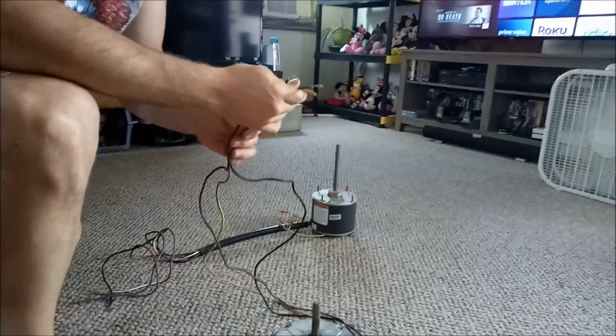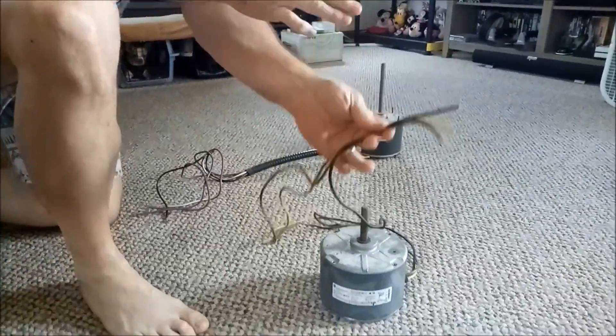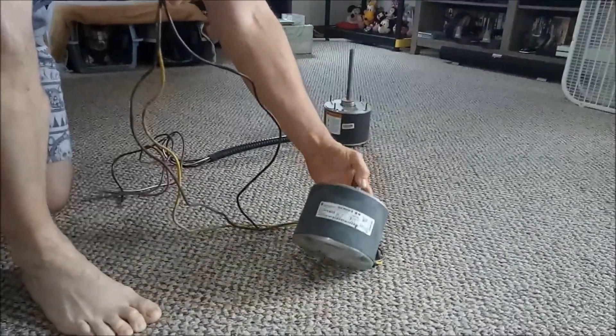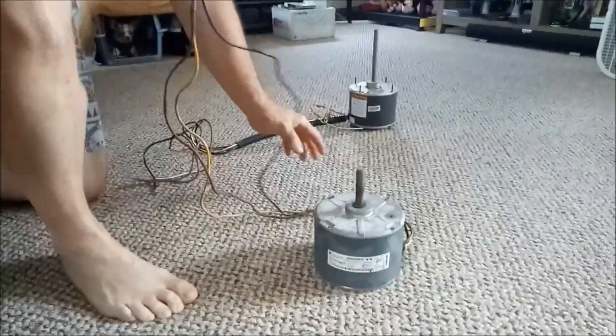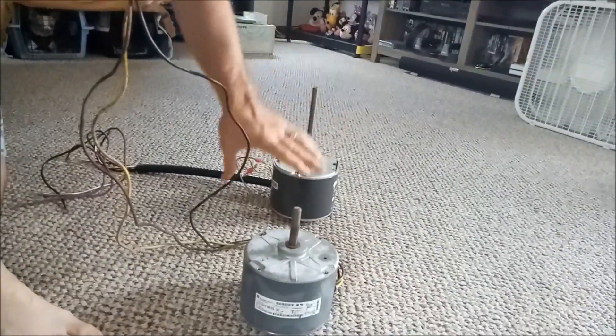Today we're going to show you how to go from a three-wire motor on a central air unit to a four-wire unit, and we're going to show you what you need in order to get these to work.